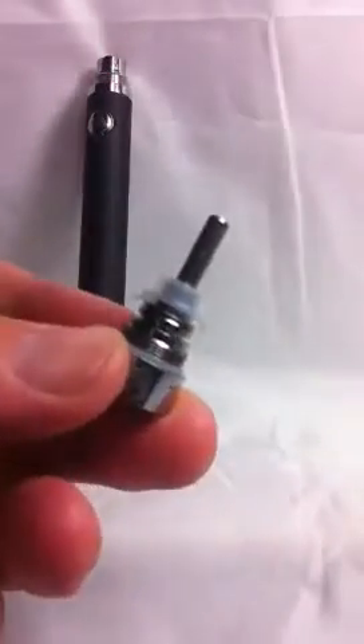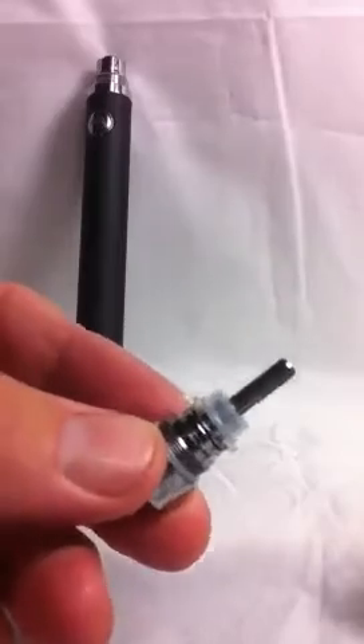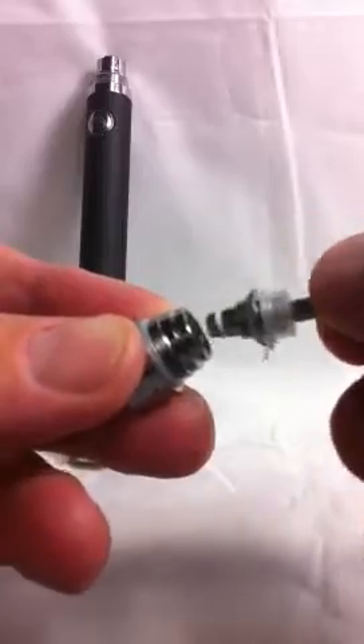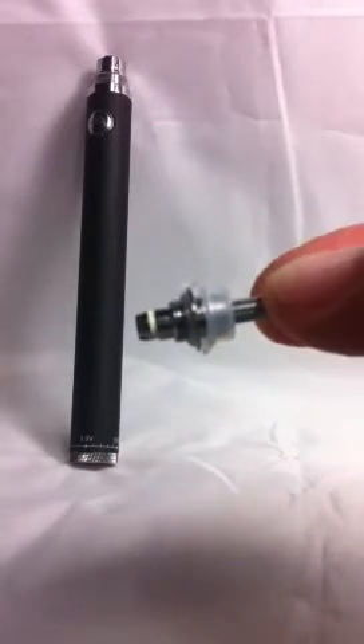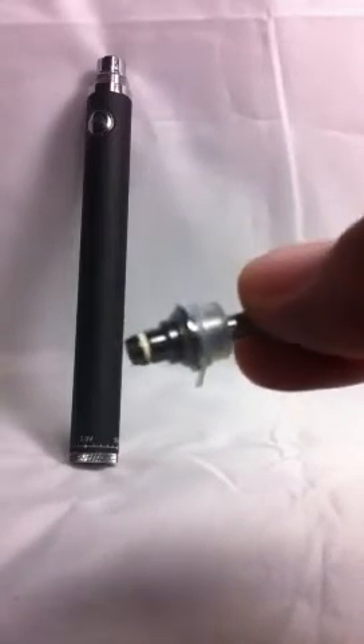Now, taking out the coil — sometimes you may need a small set of pliers, as they can become a bit tight. But this one will unscrew with my fingers because I've unscrewed it earlier. And there you have the actual coil. You get five of those in the advanced kit, and when they need changing it's as simple as that — you just unscrew it.